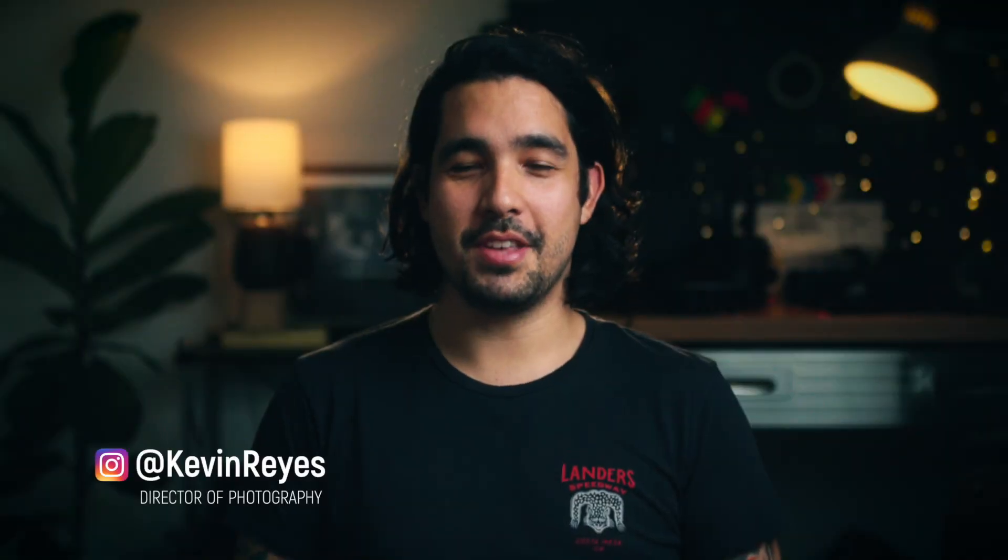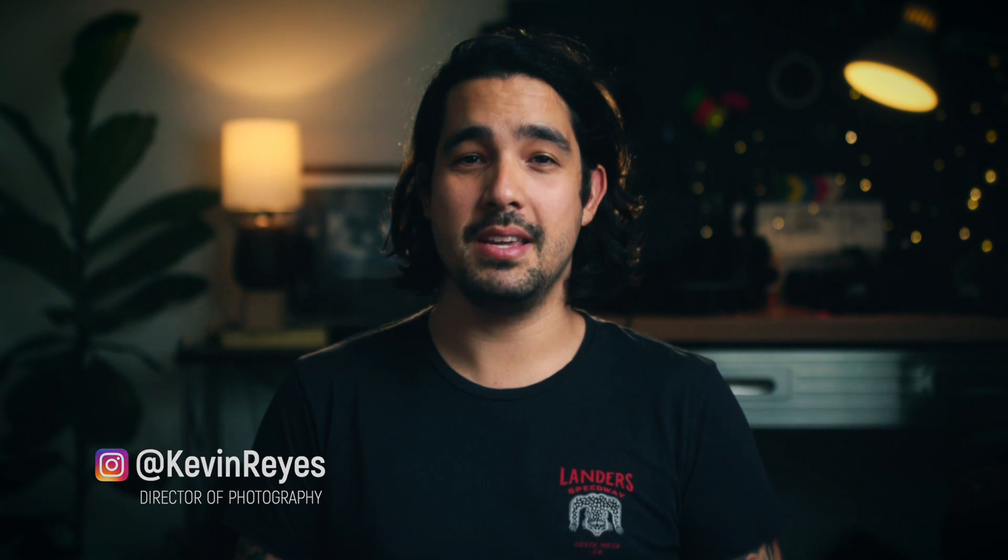How's it going guys, my name is Kevin. I'm a DP out of Southern California and today we're taking a close look at my Innovative Voyager NXT production cart and how it fits into my production workflow. Here's my real world review on the Innovative Voyager NXT 42 production cart.